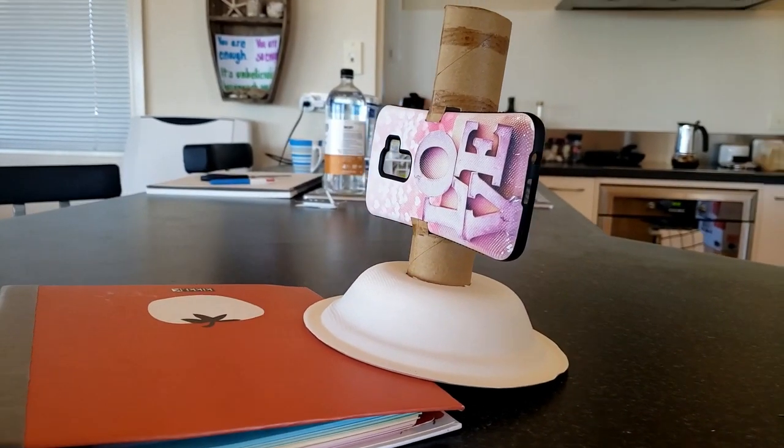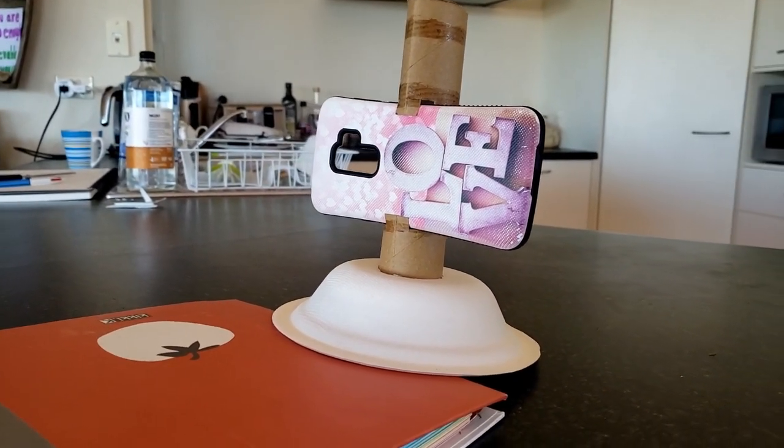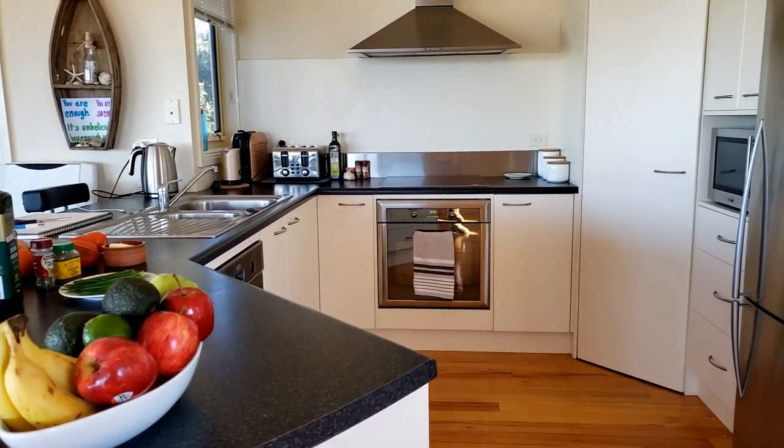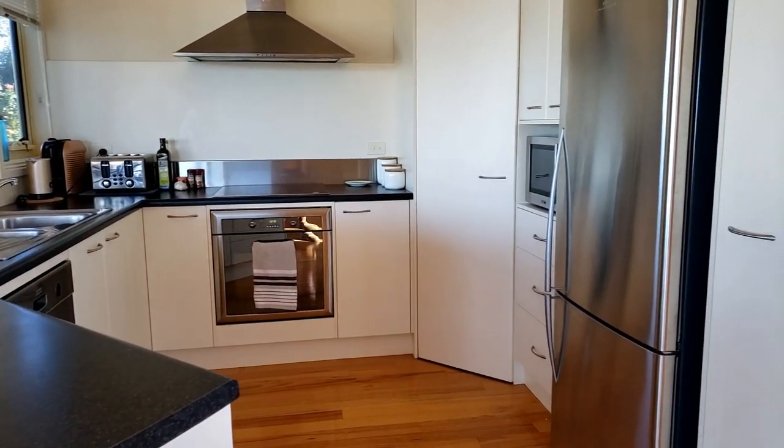I had to make my own tripod because I left mine at home. So this one was actually pretty sturdy and I cleaned the kitchen so it was sparkly clean. I'm making a cauliflower steak that is marinated with lime and olive oil and garlic and salt and pepper.